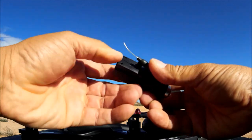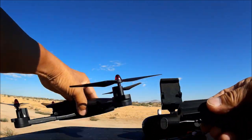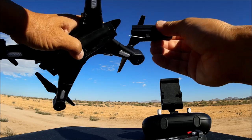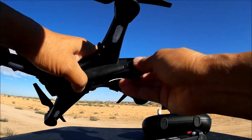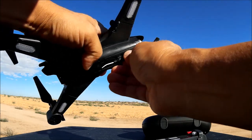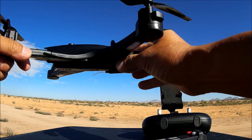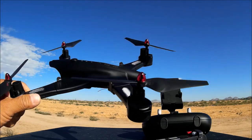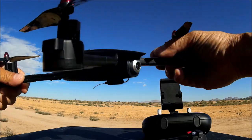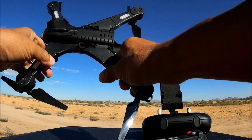Sliding the camera module back in — just get it lined up and push it right in. It locks in place so it won't slide out, which is very nice. It's a pretty nice looking unit overall, and I can't wait to test it out.